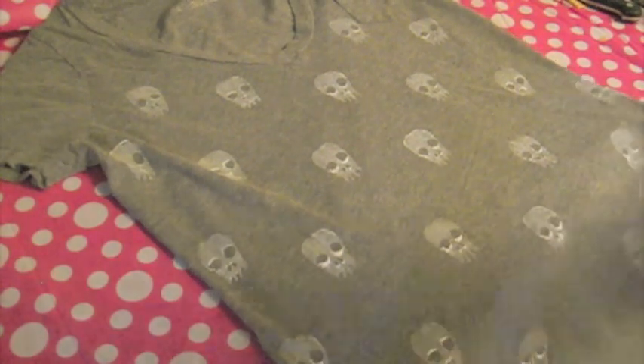Here is my finished shirt. I decided not to stamp the back side, but I was really happy with how it turned out, and I hope you enjoyed this tutorial.